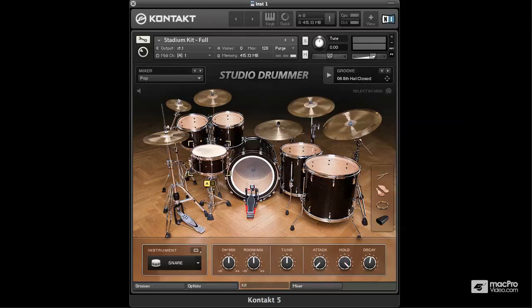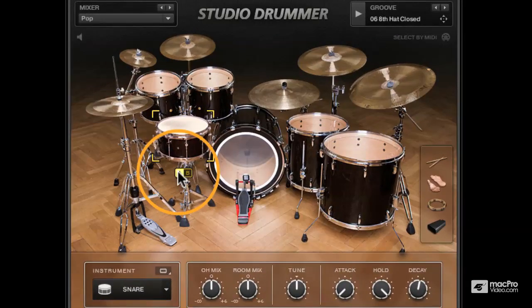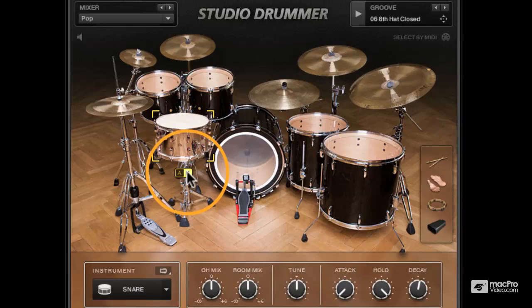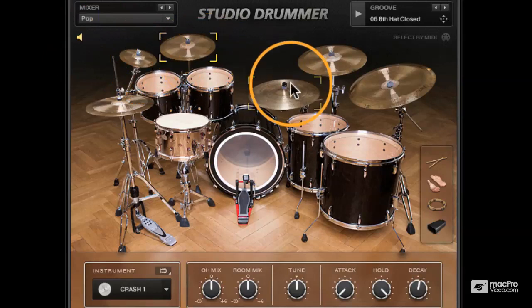The kit itself is a Pearl Masters Premium Maple kit and we've got a couple of snares. On A we have a Sonar Highlight Maple snare - lovely sounding snare. If I switch to B, we have a Masshoff Big Chief steel cast snare, which is enormous - really nice kind of low tuning, great for rock. Cymbals are by Masterwork.